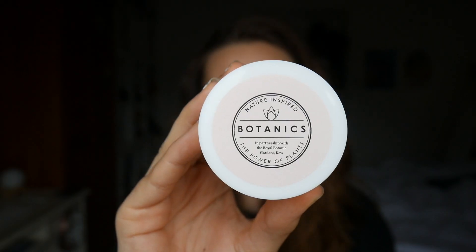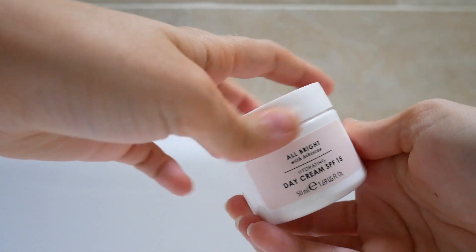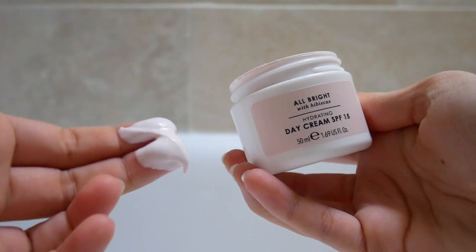To finish up the whole skincare routine, I use my Botanics All Bright Moisturiser. It's really light and perfect for summer. It also has SPF 15 in, so it's going to be really good — if you pop it on and go out in the sun and you're not actually prepared for it, you've already got that SPF protection on your face. This is just normal application of a moisturiser — just apply it all over your face and leave it for the day.